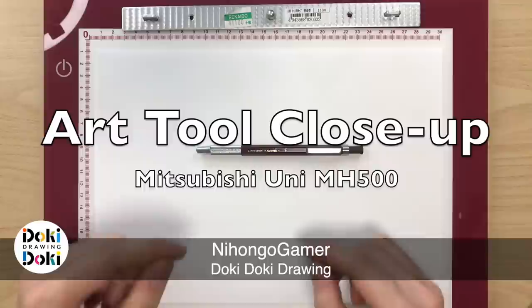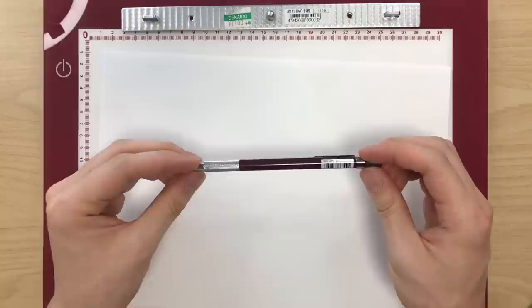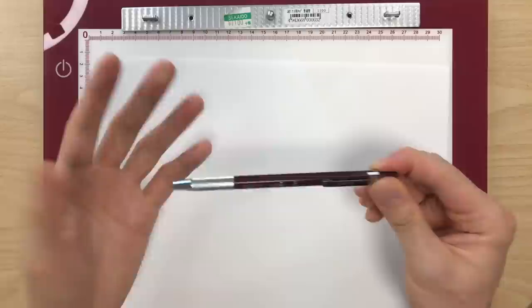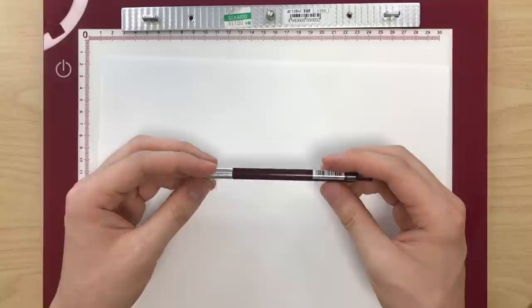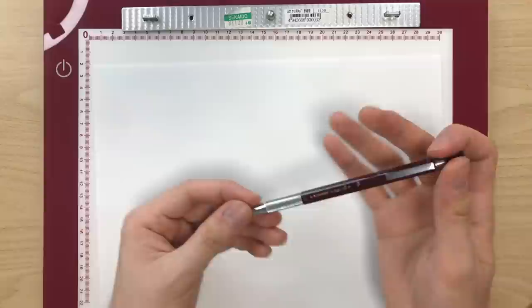What's up, everyone? Welcome back to Doki Doki Drawing. Thought it was finally time to make this video. It's probably the question that gets asked the most on this channel: what is that mechanical pencil that you keep using on Doki Doki Drawing? And even though it's not in Hinoe's pencil case — because we did a video recently called What's in a Pro Animator's Pencil Case — I'm going to explain what it is today.